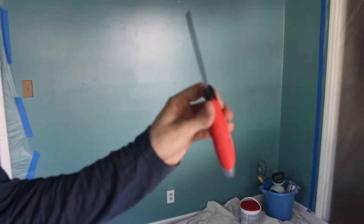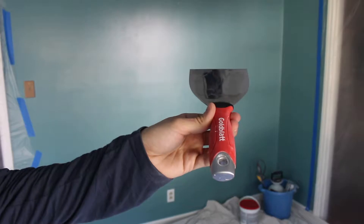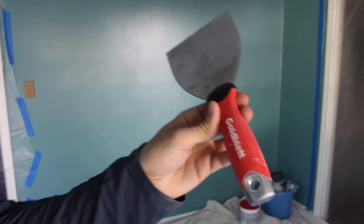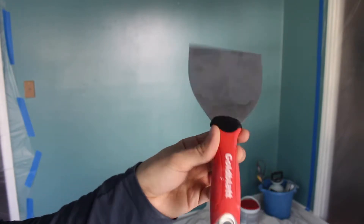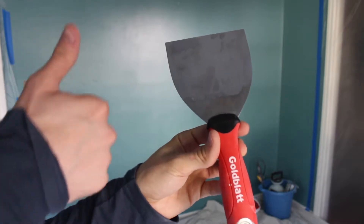Second thing you need: a patching trowel. You don't necessarily need this if you got everything off the first time. I got most of it off — there are just a couple of small spots that I need to redo, so that's why I'm keeping it today. It's always good to have around just in case you have to scrape off just a little bit here and there.